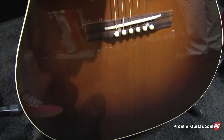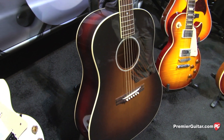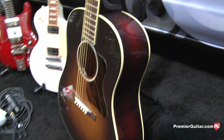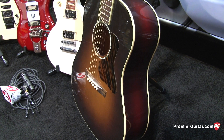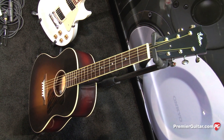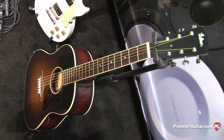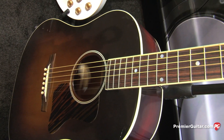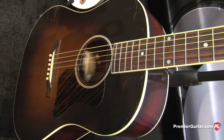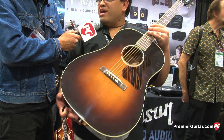For the benefit of our viewers, how does this fit into the lineage? Some will be familiar with the Advanced Jumbo and what it ultimately became — the J45 and all that. It's the first, the original Jumbo. It came out in 1934 in very limited quantities. We didn't put out the J45 until 1942. So this was a precursor — a round-shoulder guitar that would ultimately become the Advanced Jumbo or J45. This was basically the grandfather of all of that.